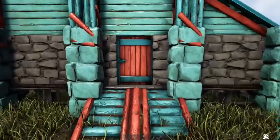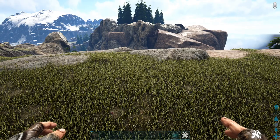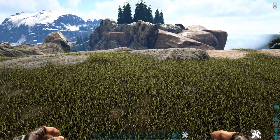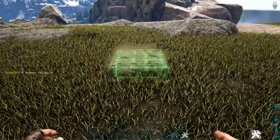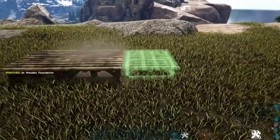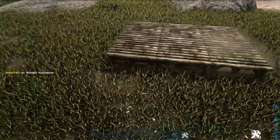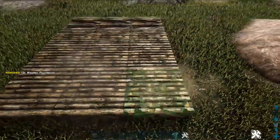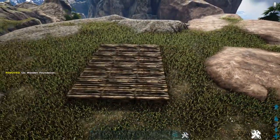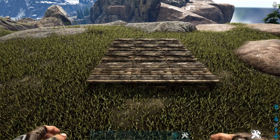The first thing we need to do is lay down our foundation. For this build we're going to make a three by four wooden foundation, so go ahead and get out a wood foundation and add a row of three right here, then add three more rows in front of that. That'll make up our foundation. For this build we are not going to be switching these to blocks, so just leave them as they are.